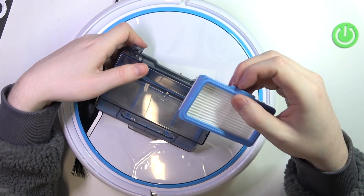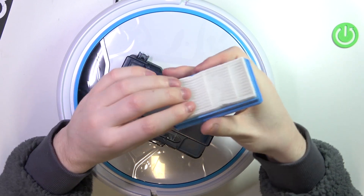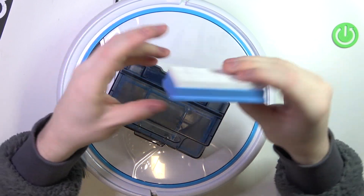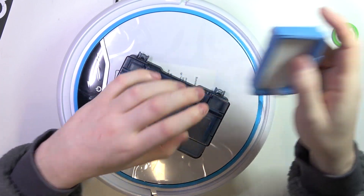You can remove it and then attempt to clean it. Make sure not to use any brushes, so as not to damage the filter. You could use running water to actually clean it, but make sure to dry it out first before reapplying it.